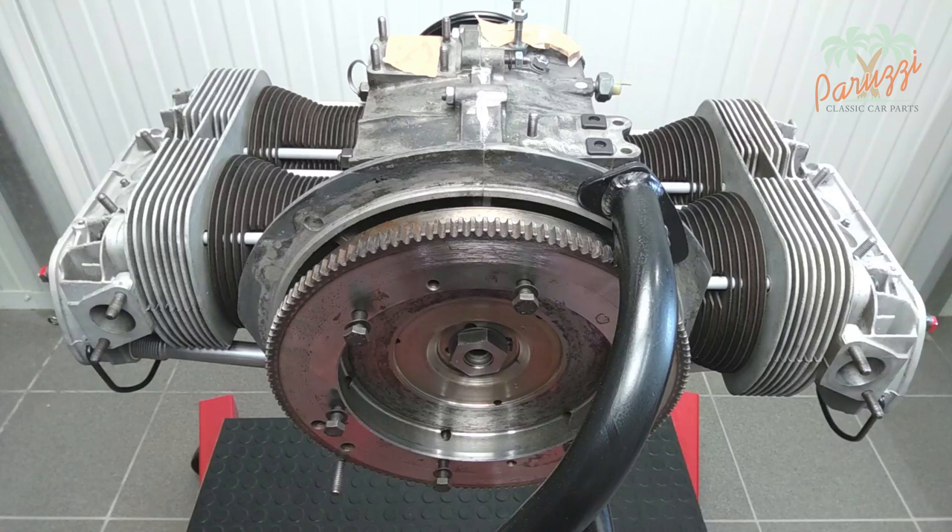To loosen the crankshaft pulley bolt you will need to ensure that the crankshaft cannot rotate. If the engine is still in the car, shift into fourth gear and lock the parking brake. This will immobilize the wheels and therefore the crankshaft. If the engine is on the workbench or hanging on an engine mount, as is the case here, then you will have to block the crankshaft.